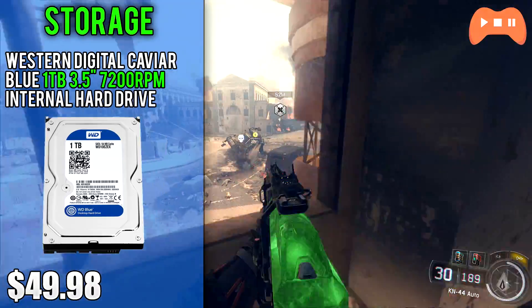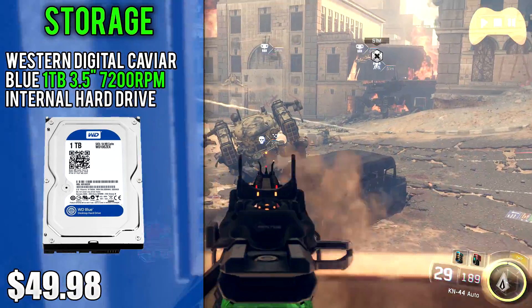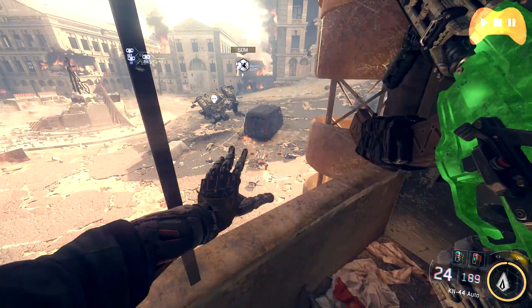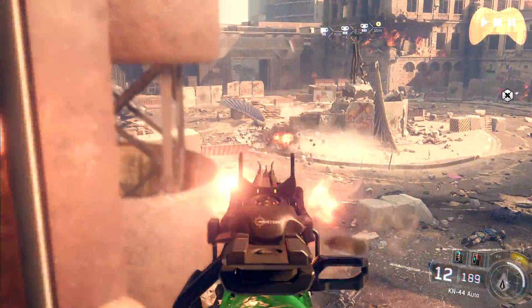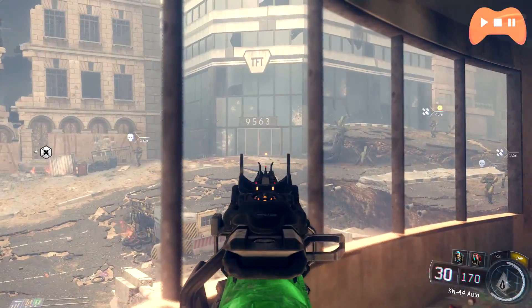For storage I went with the Western Digital Caviar Blue 1TB 3.5-inch 7200RPM internal hard drive. This hard drive is $50 and comes with a terabyte of storage which for most people will be enough for your games, programs and general files. You do have the option to add in more storage or migrate your OS onto an SSD later on.